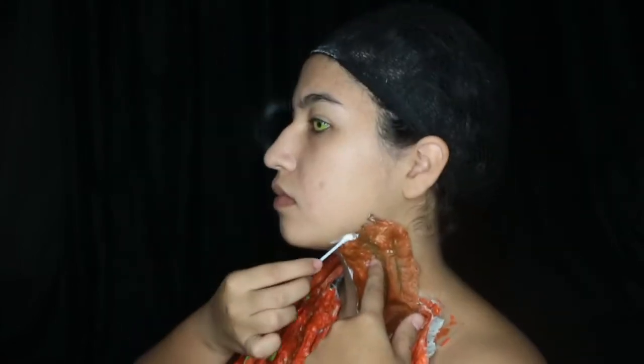For the neck pieces I'll be using Pros-Aide, which is a special adhesive made especially for prosthetics, to glue on my neck pieces, which are made out of latex and cotton balls as well as latex paste — which is latex mixed with flour. And to hide the edges a little bit, I'm using latex on top of the edges to blend it into my skin.